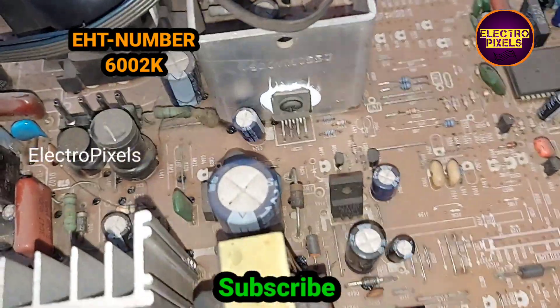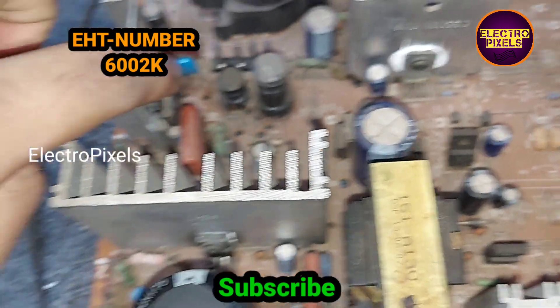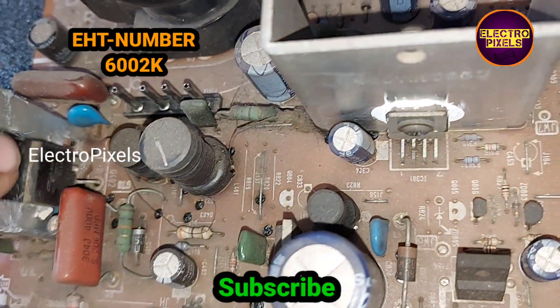Also, along with the EHT transformer, the HOUT transistor also needs to be replaced.